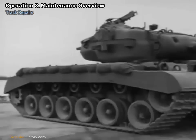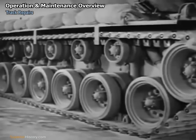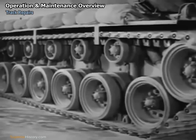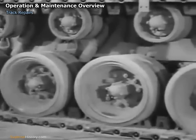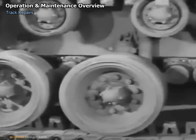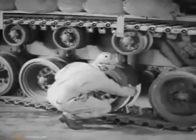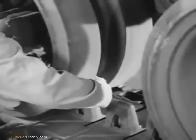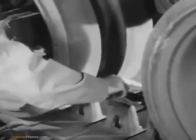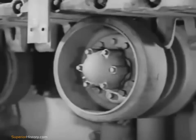Now we'll strip away the fenders and sand shield so that we can look over the track, wheels, and the torsion bar suspension that helps the tank over the bumps. The six dual rubber wheels are the same type as those on the light tank M24. Each wheel is divided in two sections, the channel between accommodating center guides that help keep the track in place. Up here, the track is supported by five track support rollers.